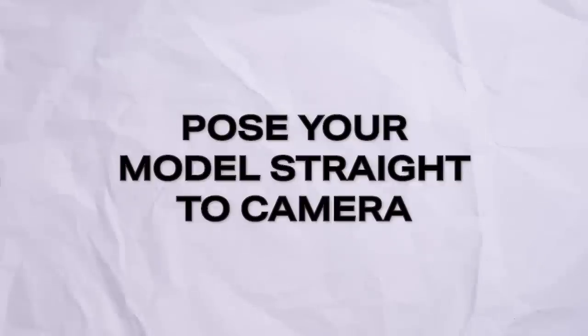Tip number one: pose your model straight and still facing camera. Whenever I'm starting off a portrait shoot, I always just get them to look straight down the barrel, standing up straight in a nice still position. This is just an easy shot to get straight up to help you and your talent start to feel comfortable with each other, and then you can move on to some more creative shots.